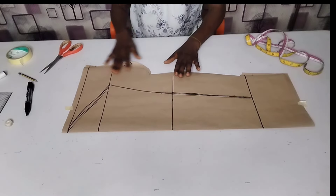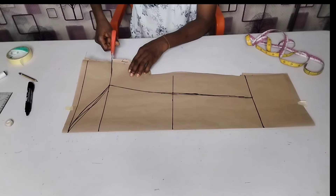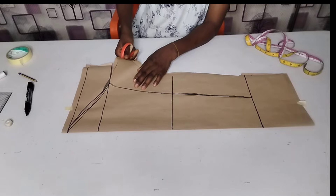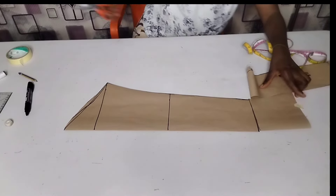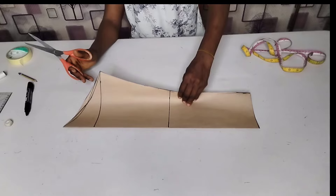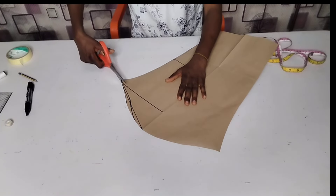Now I'm done with the sleeve and I'm going to cut it out. I'm cutting the back armhole first. Now I'm going to open it up to cut out my front armhole, just like this.